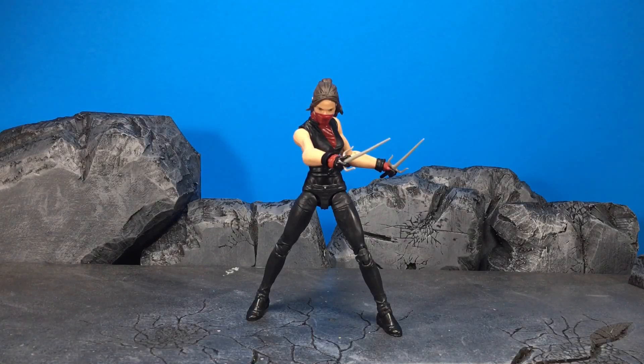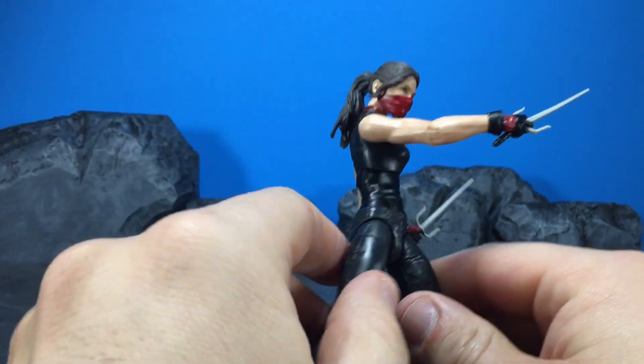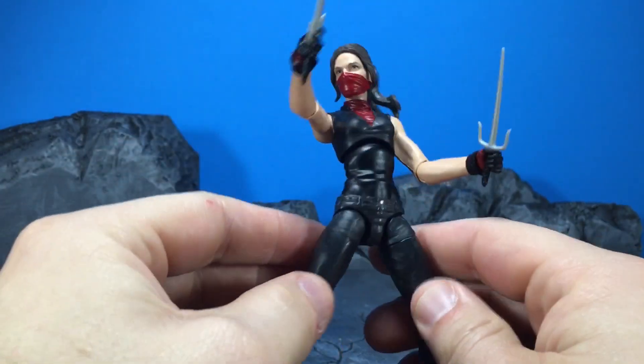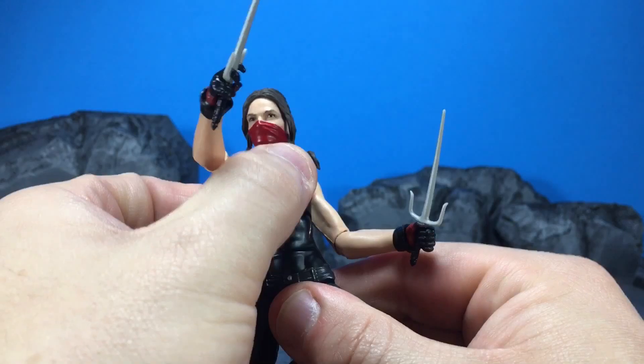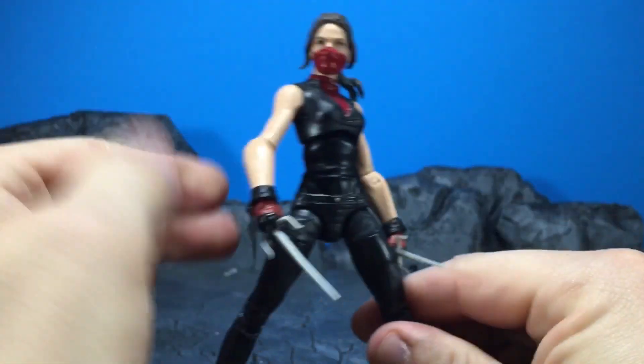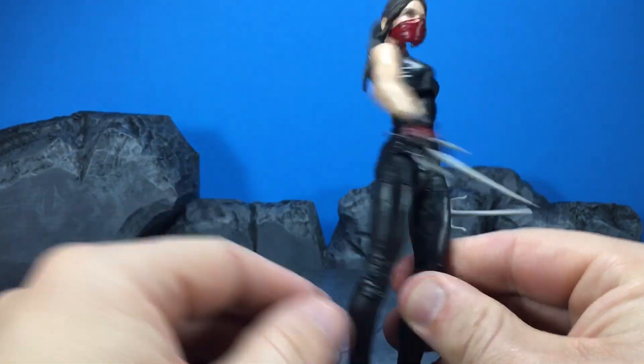Hey guys, what's going on? This is Chaney180 and today we're going to be taking a look at the Marvel Legends Netflix series Elektra figure. I just got this thing in today. I don't usually review movie figures or TV show figures, but I just thought I might as well for this one.